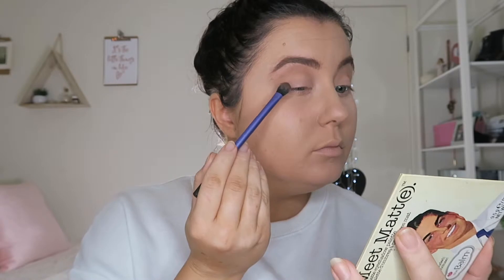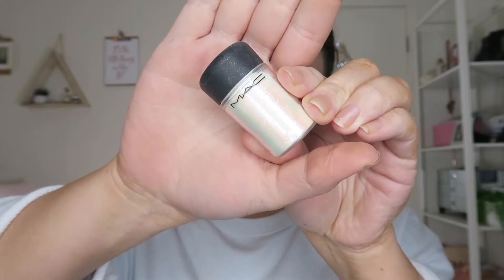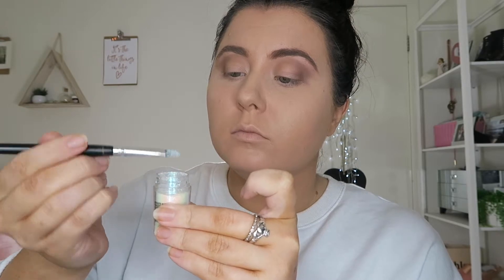Then with Matt Gallagher just to define the crease, and then with Matt Rantry just on the outer corner, blending all around. Now this is the fun part — using Glitter Glue by Too Faced and the MAC Iridescent Pigment. I love this — I've used this so much. I love packing this on.